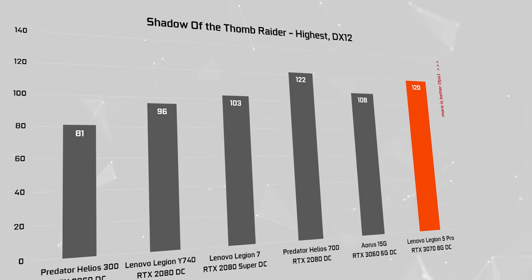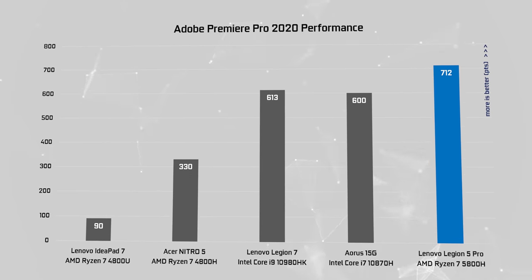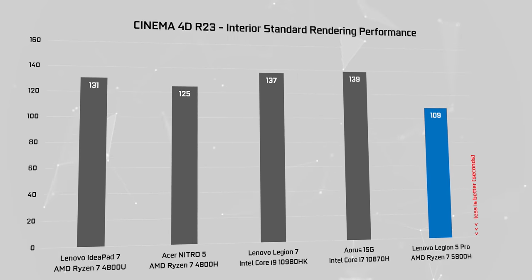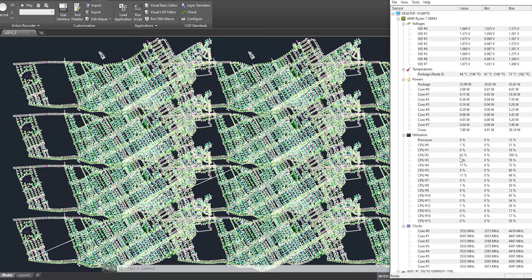The Legion 5 Pro has also proven to be a pretty good computer for designers and creatives, easily handling demanding applications. It has a tangible advantage over the similar Aorus 15G device, recommending itself strongly to users who do 3D modeling and CAD-to-CAM software, as well as photo, video, and audio production.